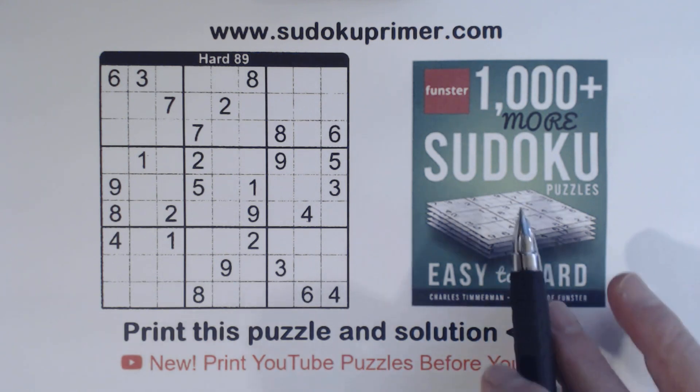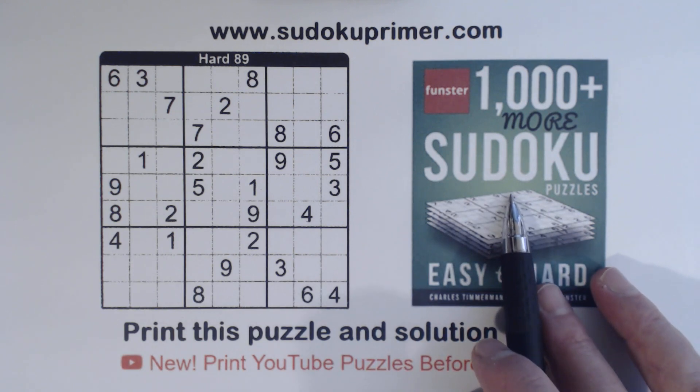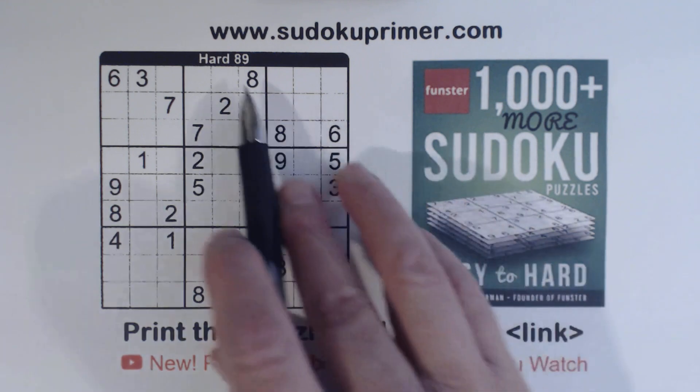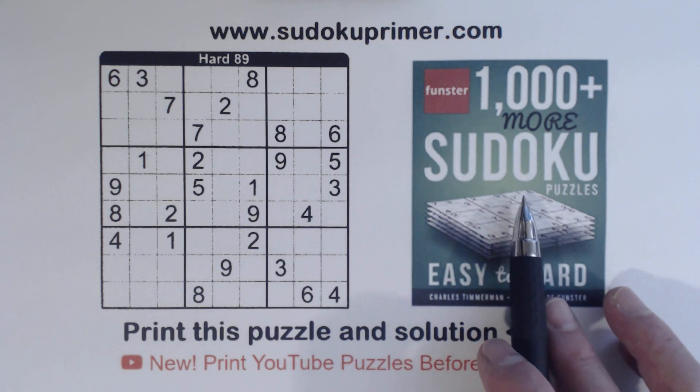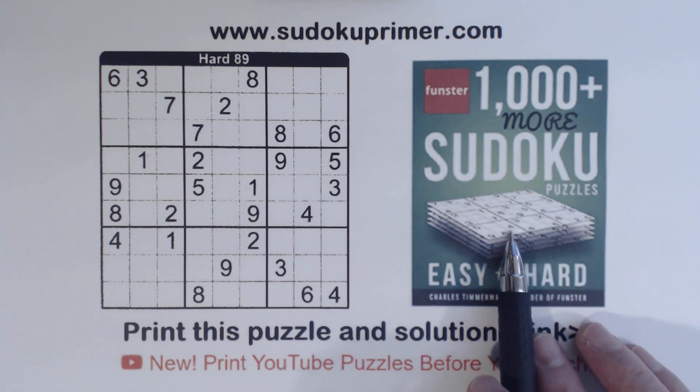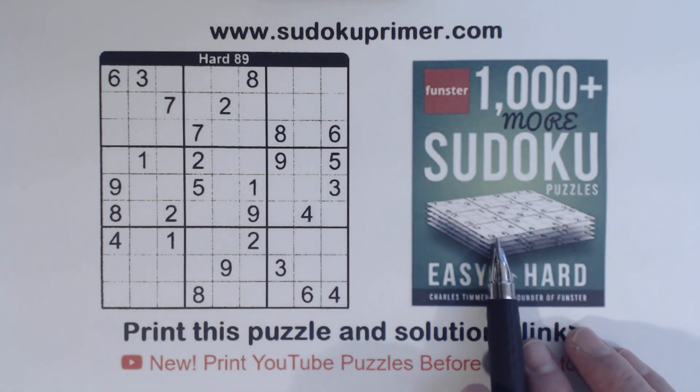This is a hard puzzle from Charles Timmerman's new book, One Thousand Plus More Sudoku Puzzles. This is puzzle number 89, a hard puzzle. This book is out on Amazon and other places online that you can get now.